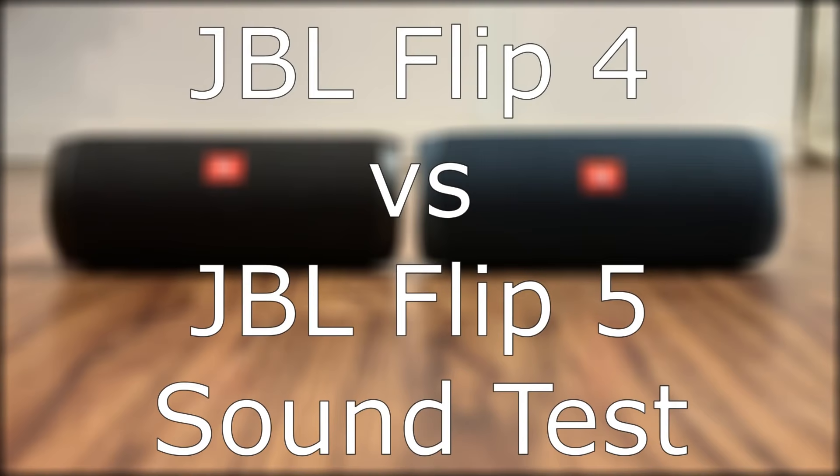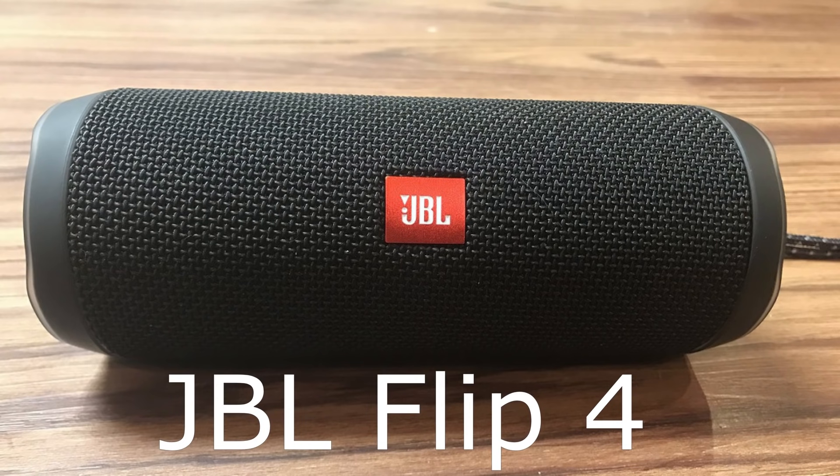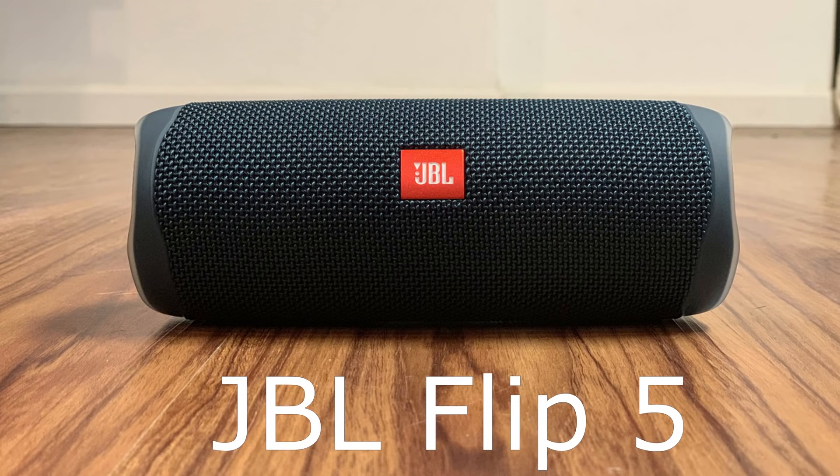Next, let's do a sound comparison between the JBL Flip 4 and JBL Flip 5 and discuss audio quality. For this sound comparison, we'll listen to the same 10-second sound clip played at the same volume level through each device. First, let's listen to the audio clip on the JBL Flip 4, and then we'll listen to the same audio clip played through the JBL Flip 5.